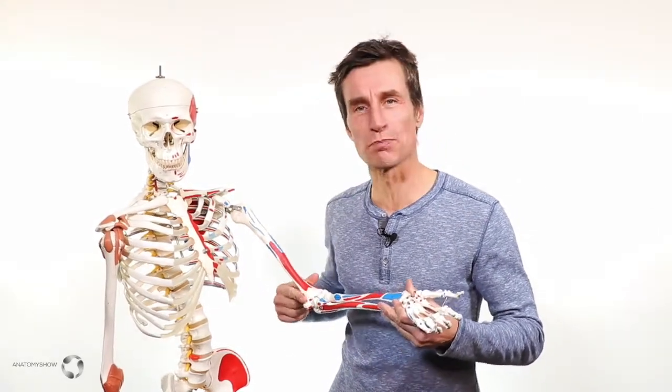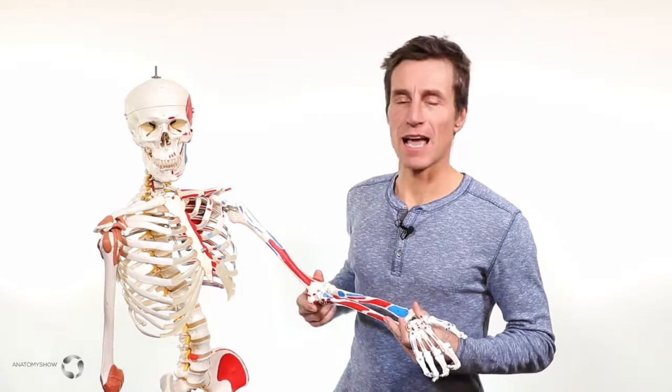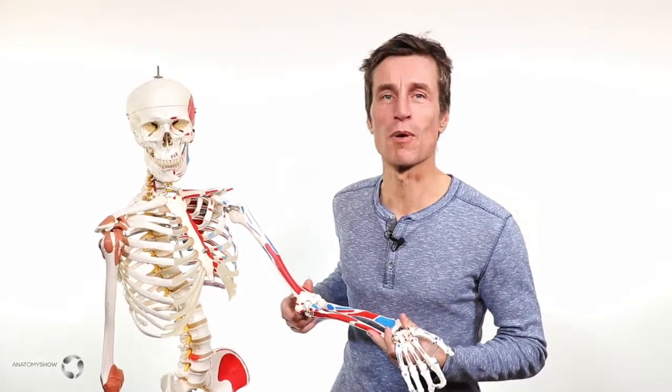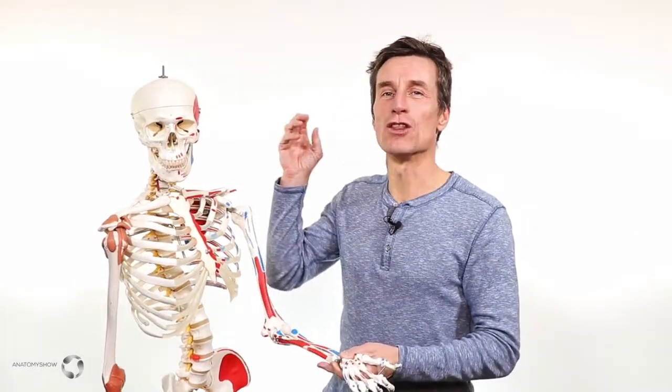So what we have here — can you see this blob of bone here at the bottom? That's called the medial epicondyle. It's a blob of bone on the inside of your elbow. It has this little notch here, which you can probably see, which is a groove in which a nerve is held.